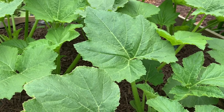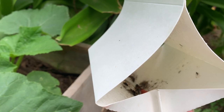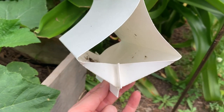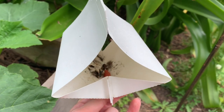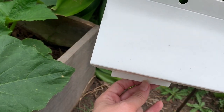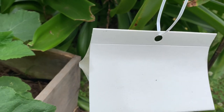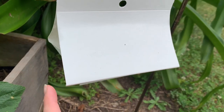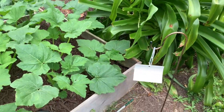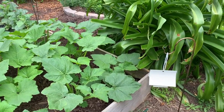I have another update on the trap — check this out. There's another one in there. There are actually two borer moths in there right now. This thing definitely works, and I will put a link in the description of where I got it. Here I was thinking maybe I need to paint this thing yellow — no. Here's where I've got it hanging, just next to my beds, and it's doing a really good job.